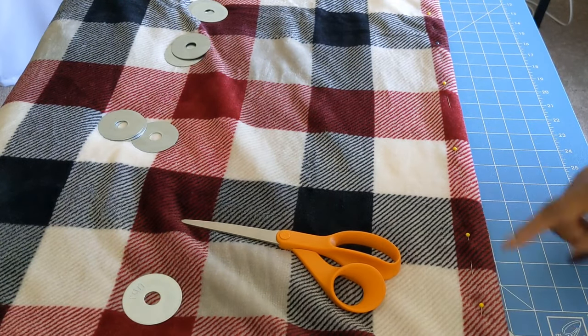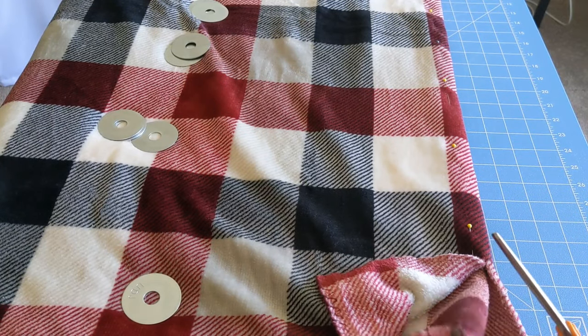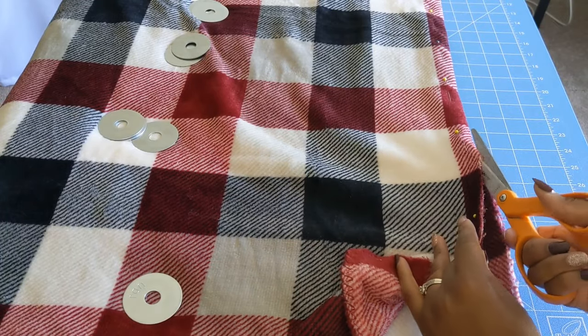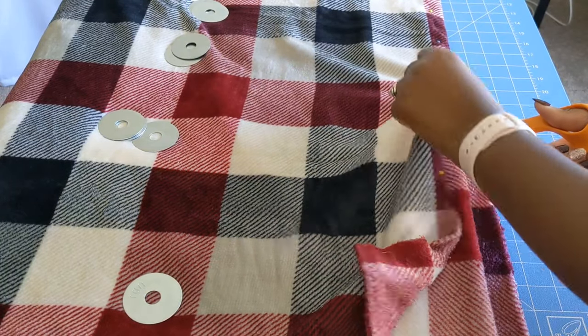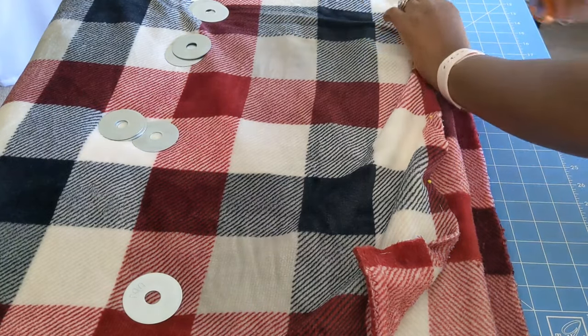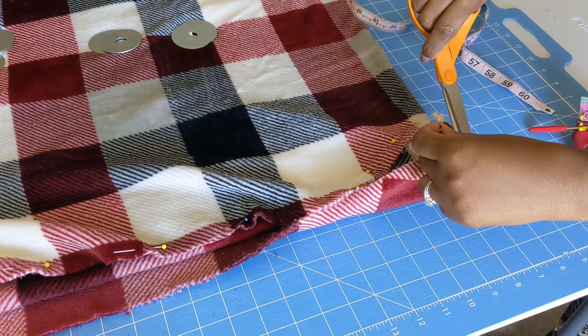We are ready to cut. Pay attention — we are only cutting one layer of our folds. If you don't have one layer of your fold, don't cut anything. Just make sure you have one layer, and go ahead and cut all around where you pinned.